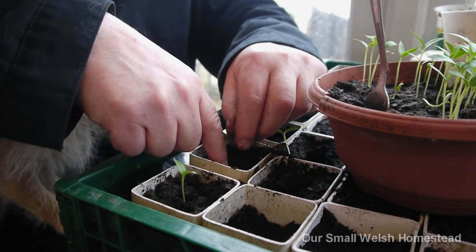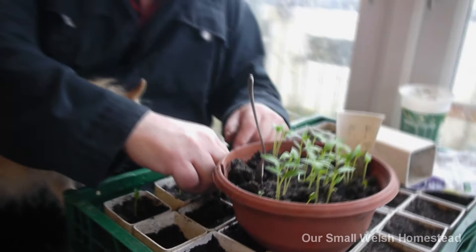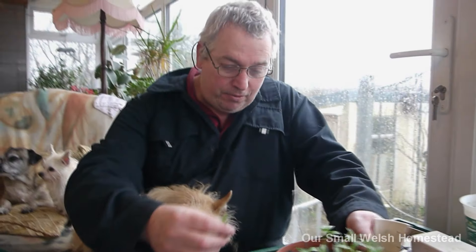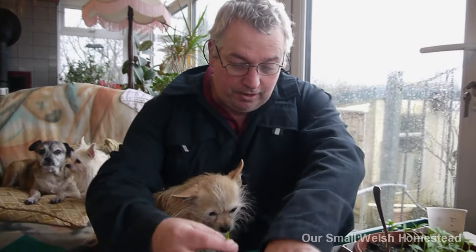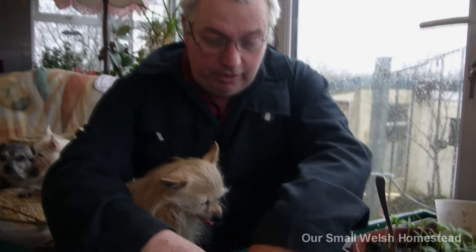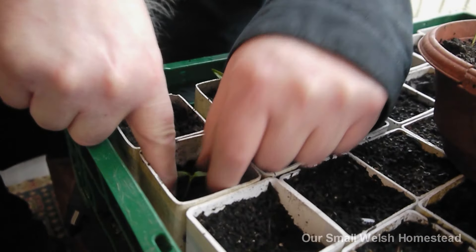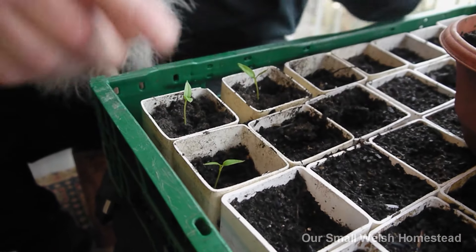We have bought some seeds too, but those bought seeds are not doing very well - poor germination. These are going to be staying out in our conservatory until they're ready to go out, because I haven't finished the polytunnel yet.